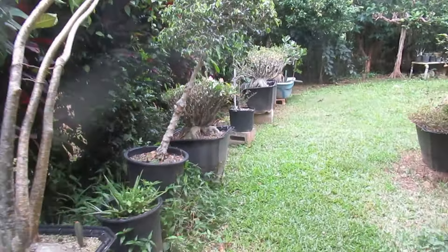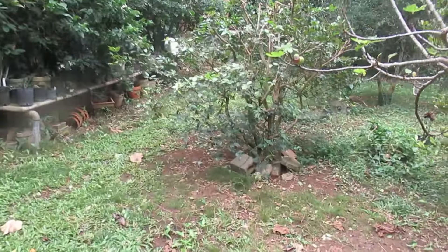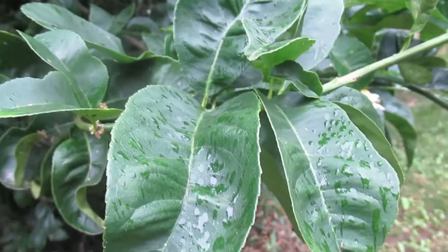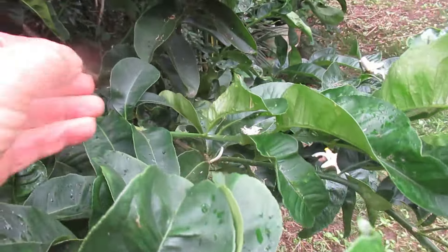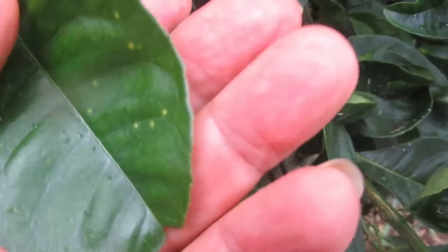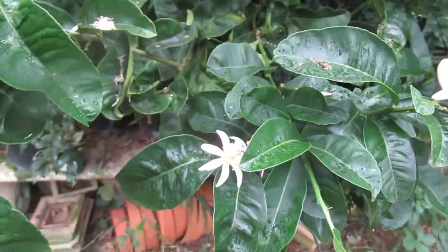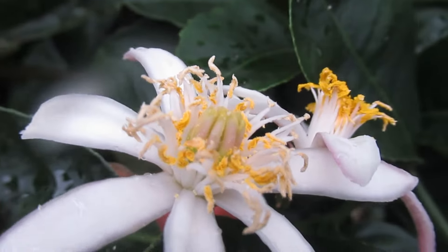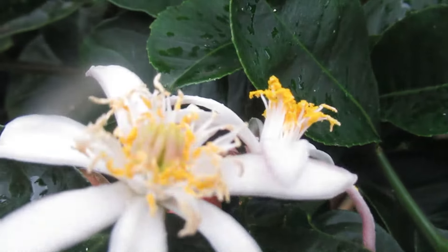Unbelievably complicated shape — a living sculpture. Here are its leaves. You can see — if you're familiar with other citrus, the Buddha hand has much more pointed leaves, but this Buddha hand's leaves are kind of roundish. The flower has plenty of pollen, and the stigma is already looking like a little Buddha hand — you can already see the little fingers.